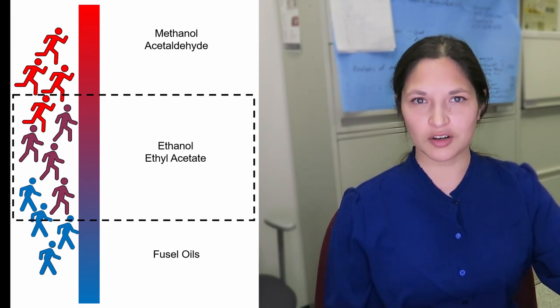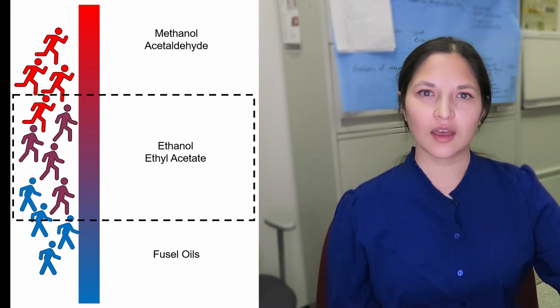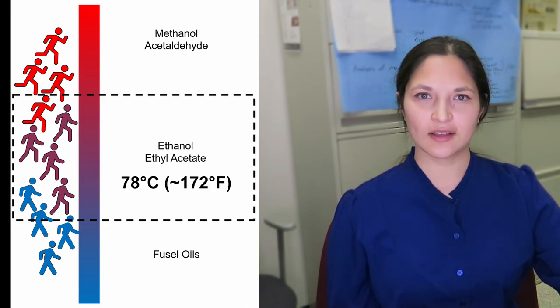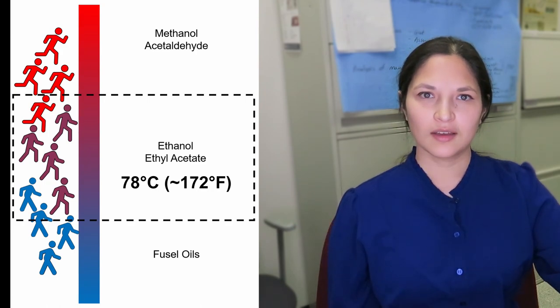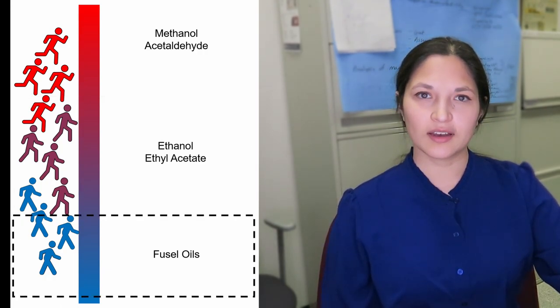After the first few eager beavers evaporate from the beer and clear the marathon, the next group to finish will be the power walkers. These head up the column, condense, and are collected as the hearts of the distillation. The ethanol that starts to boil at 78°C is the power walker we want.